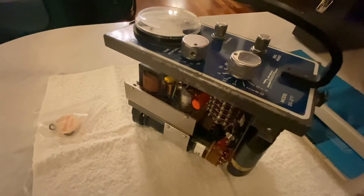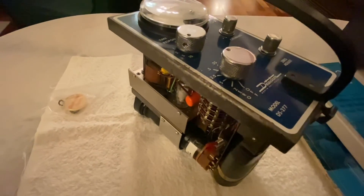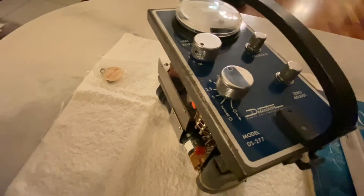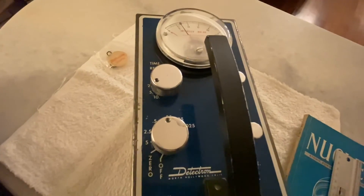That is the overview of the Detektron DS-277 Gamma Scintillator, first introduced approximately mid-year 1955.